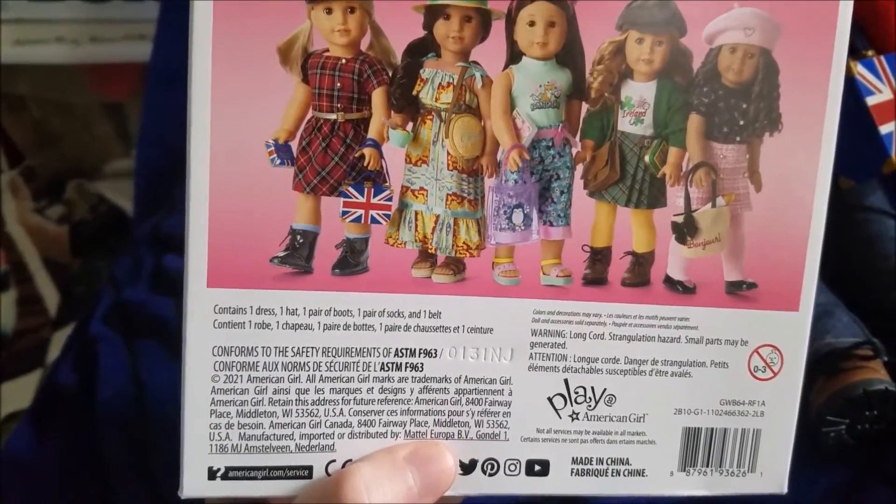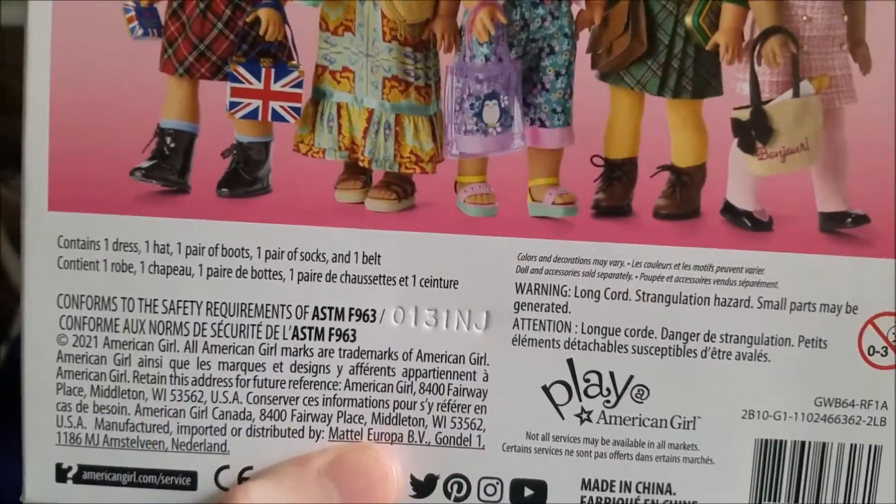This set contains one dress, one hat, one pair of boots, one pair of socks, and one belt.